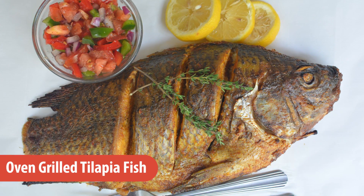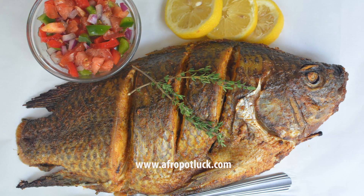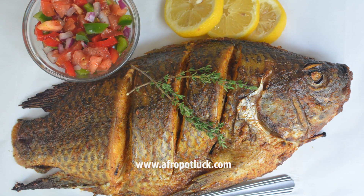Hello everyone, I'm Lola from afropotlock.com. Today I'm going to be showing you how to make a spicy grilled tilapia fish.